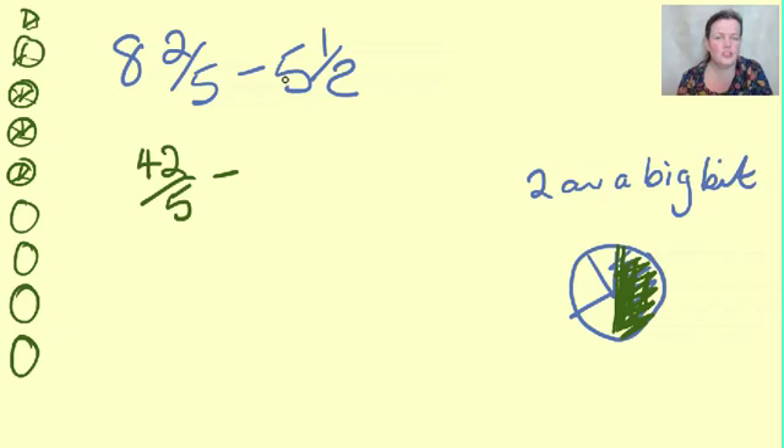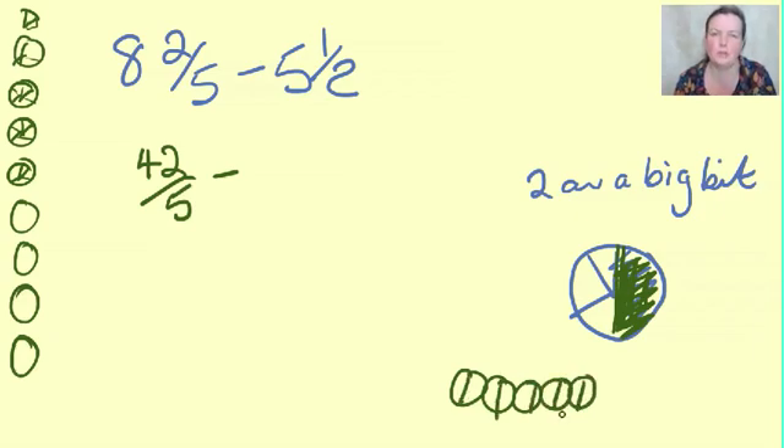Now I'm going to chop all of these ones into halves. Let's have a quick look at what that looks like. Five pizzas chopped in half - they look like bottoms, don't they? - plus the extra half. So that's two, four, six, eight, ten, plus the other one is eleven: 11 halves. Maths-wise, five times two is ten, plus the extra one is eleven.